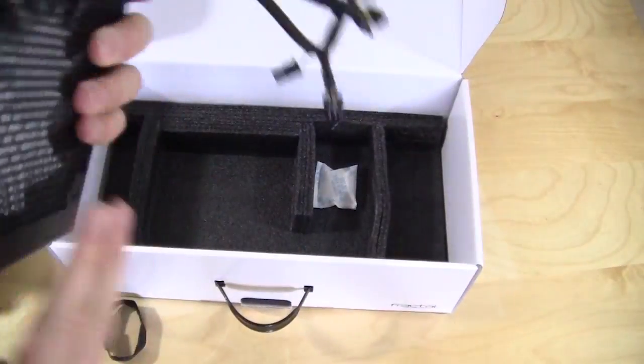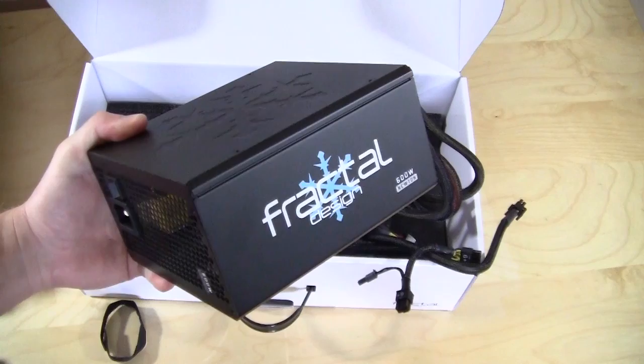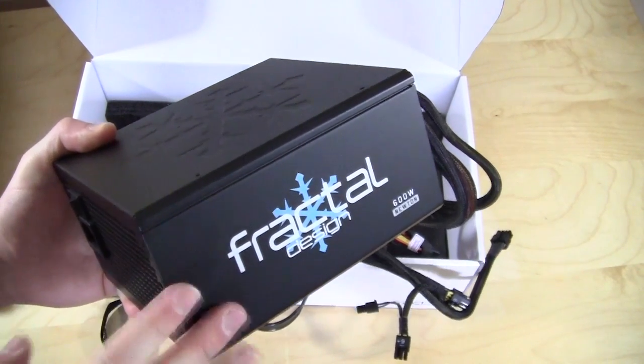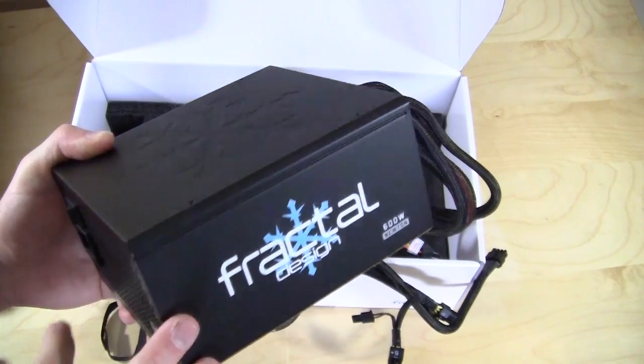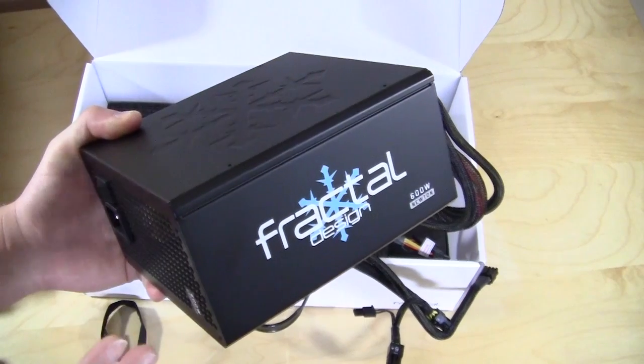I do like this power supply — I like the way it looks, it's pretty sexy. This has been the unboxing of the Fractal Design Newton R3 power supply. It does come in three different sizes: this is the 600 watt, it also comes in 800 watt and 1000 watt. I believe the 1000 watt also comes in a white version as well.